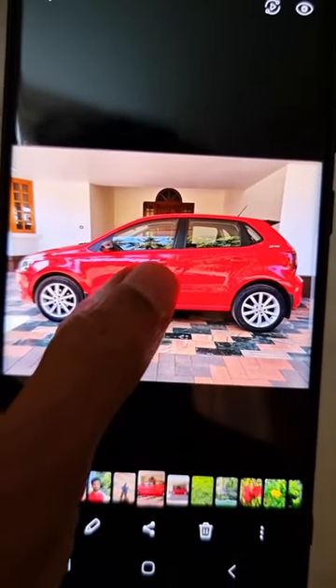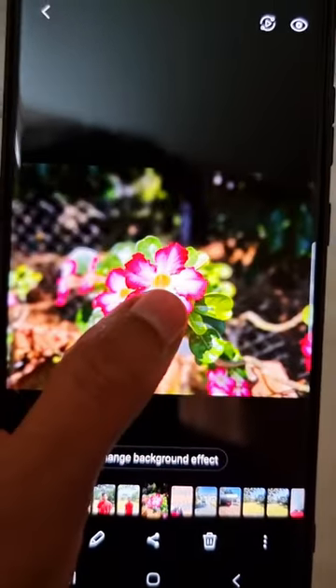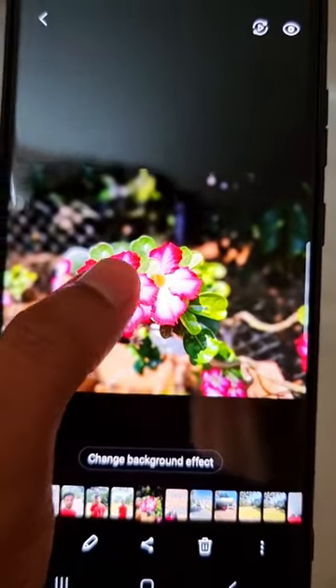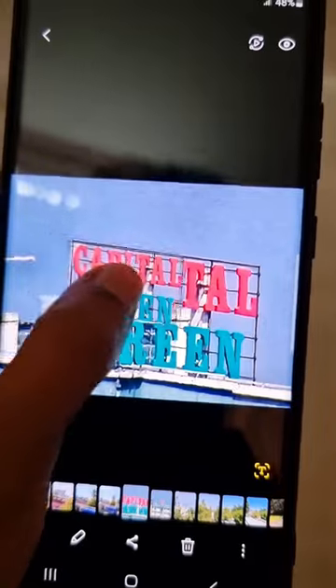You can use the same technique even on a photo of a car. So when I am touching and holding the car, it is made as a sticker. You can also make stickers from any photo of your flower. This is a photo I have taken from my 100x zoom and this feature works even on this photo.